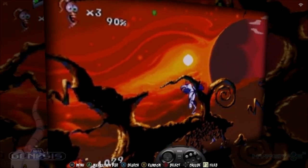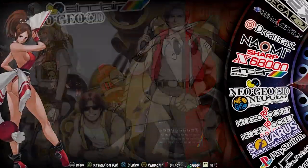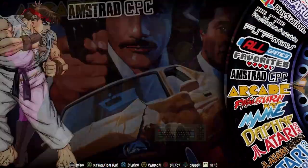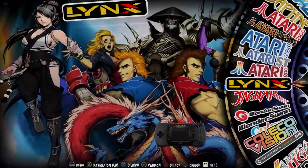Here is Emulec 4.6 running on the Odroid N2L. Great job to Kirk and his team for this layout — it's really good. All the emulators are on the right, and it's got a ton of emulators.